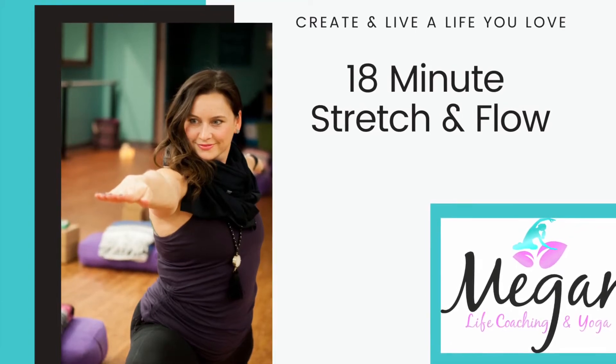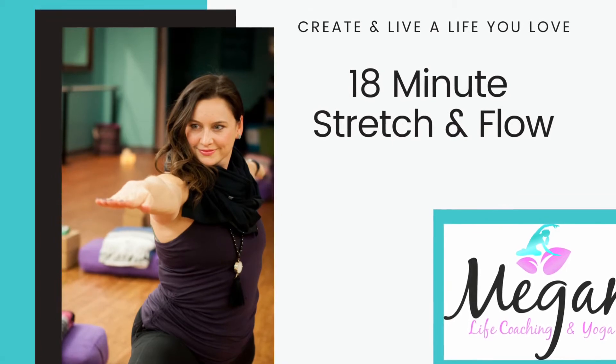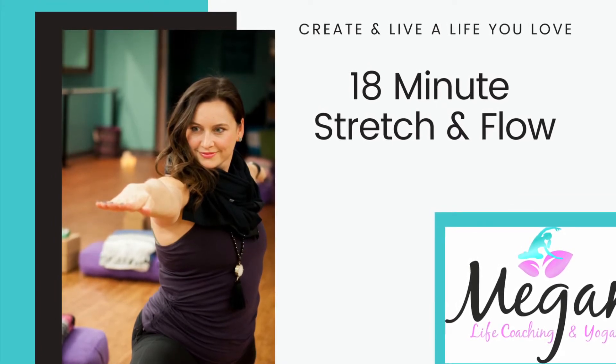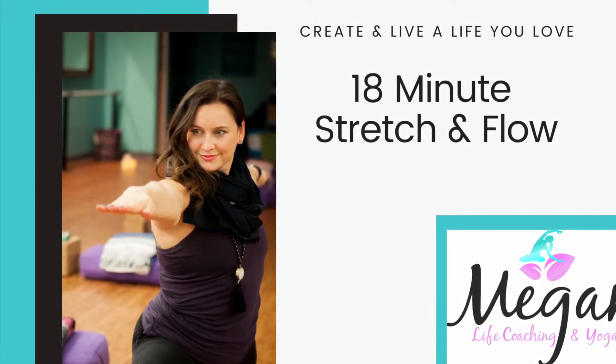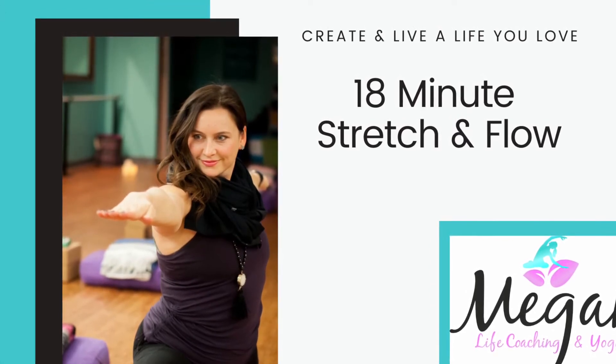Hi, my name is Megan and my purpose on this earth is to love my husband fiercely, raise four kind loving kids, and help women just like you create and live a life they love through yoga and life coaching. I hope you enjoy this 18 minute stretch and flow.